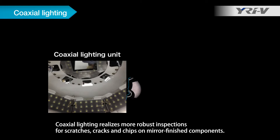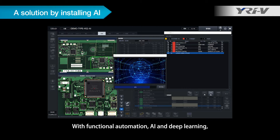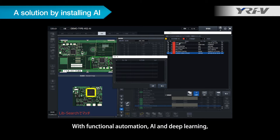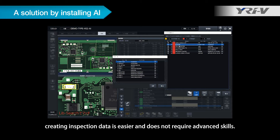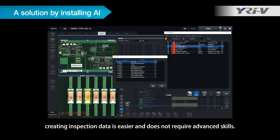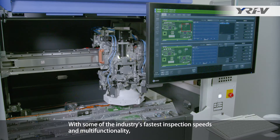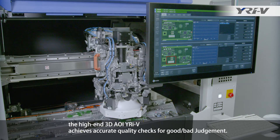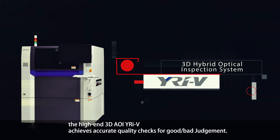Coaxial lighting realizes more robust inspections for scratches, cracks, and chips on mirror-finished components. With functional automation, AI and deep learning, creating inspection data is easier and does not require advanced skills. With some of the industry's fastest inspection speeds and multifunctionality, the high-end 3D AOI YRIV achieves accurate quality checks for good-bad judgment.